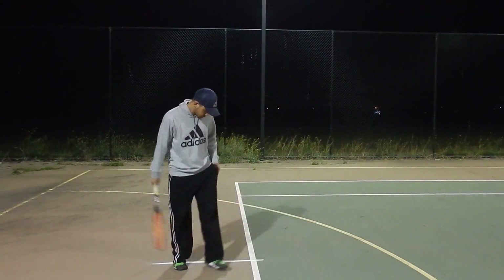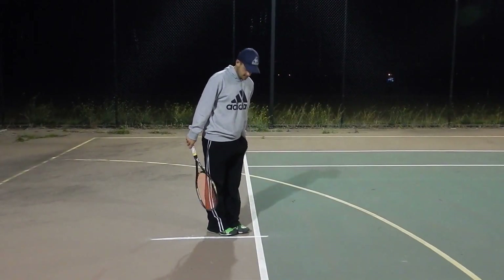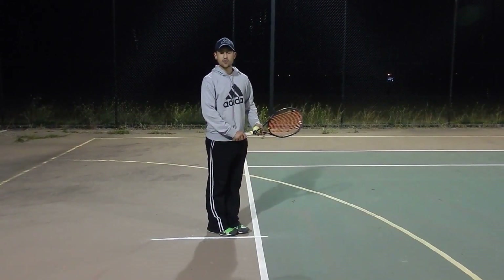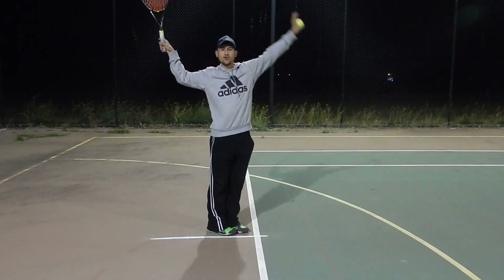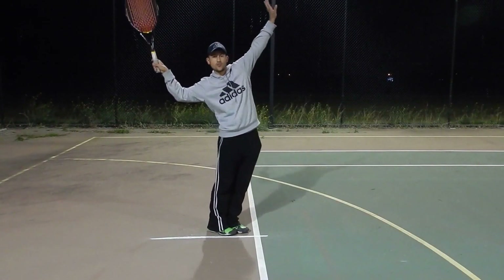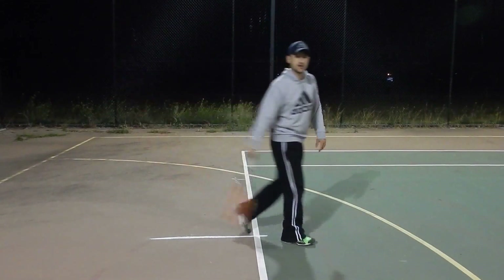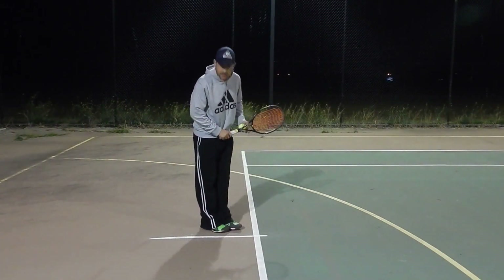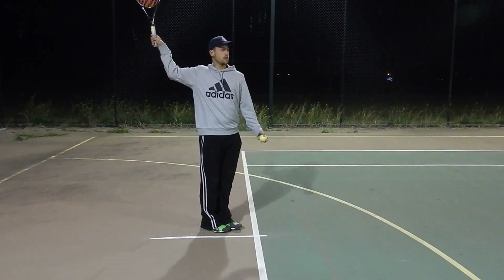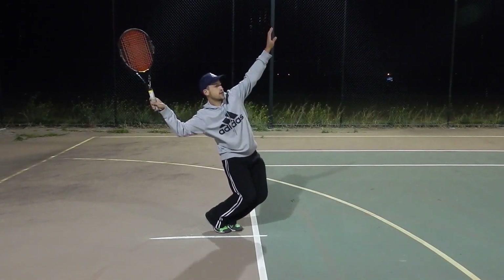Now we're going to talk about progression number two. We get our grip ready, get our racket up to the right angle. We throw the ball in the air, hold the hip load position for one bounce, then bend the knees for one bounce.